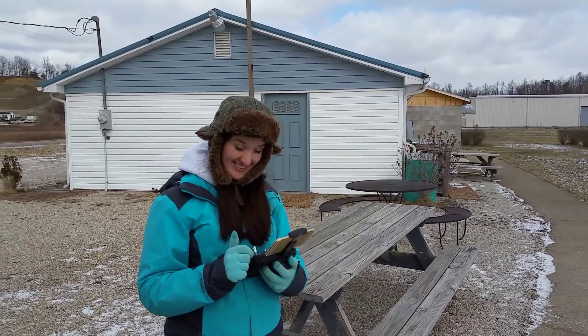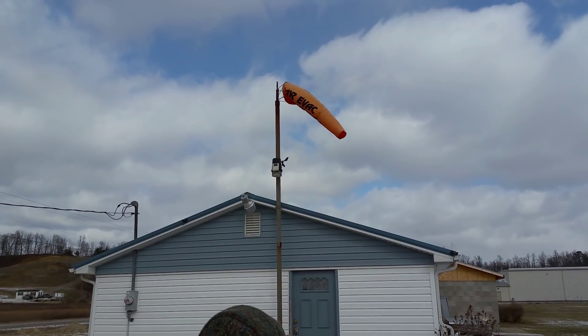Everything you see here except my phone you can get for a little less than $550. I'm just calling this the phantom killer — amazing customer service too. Alright, let's go outside and show you the waypoint flight mode — up to 16 points, which is absolutely awesome. Let's go!